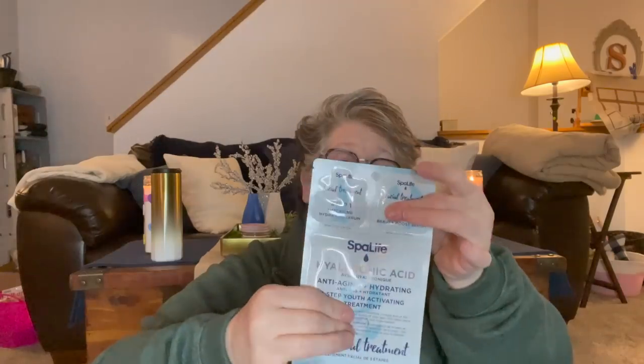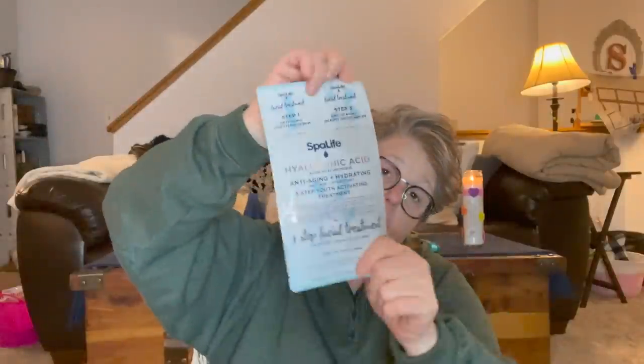I found a bunch of face masks. This one is from Spa Life — it's a three-step facial treatment: step one is an anti-aging hydrating serum, step two is a mask, and step three is a day or night boost serum. I love these. I also got this OK Korean Beauty brand sleep mask — it's my second bottle. It has a bit of a perfumey scent but it hasn't irritated my skin. I found these beauty things on Ulta as well as Amazon. So I grabbed that one for me.